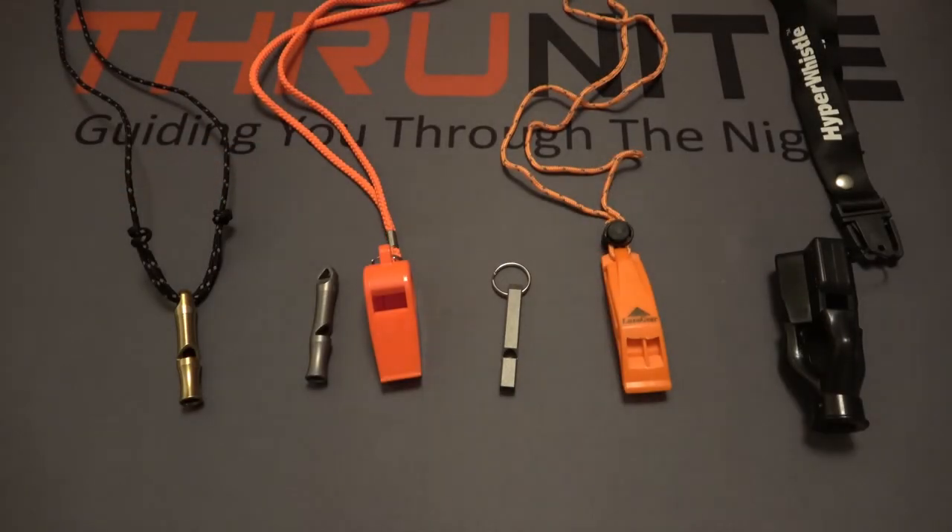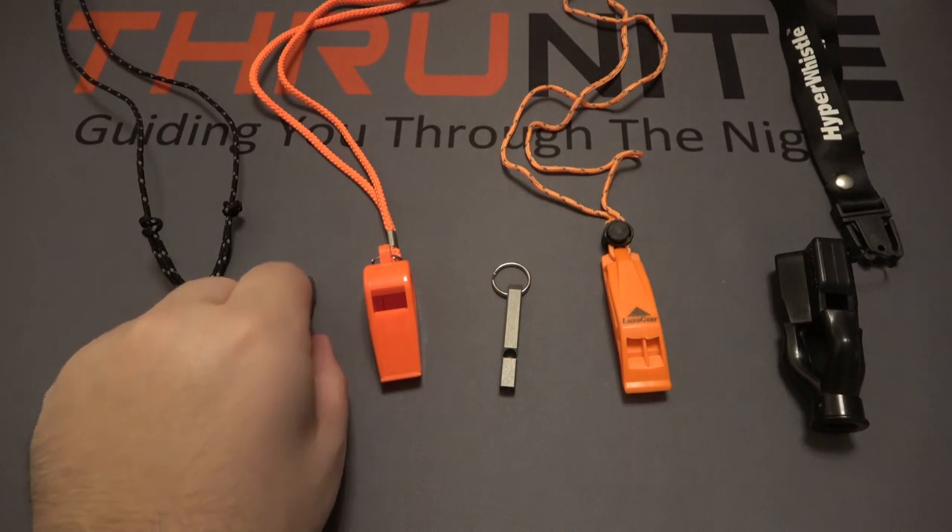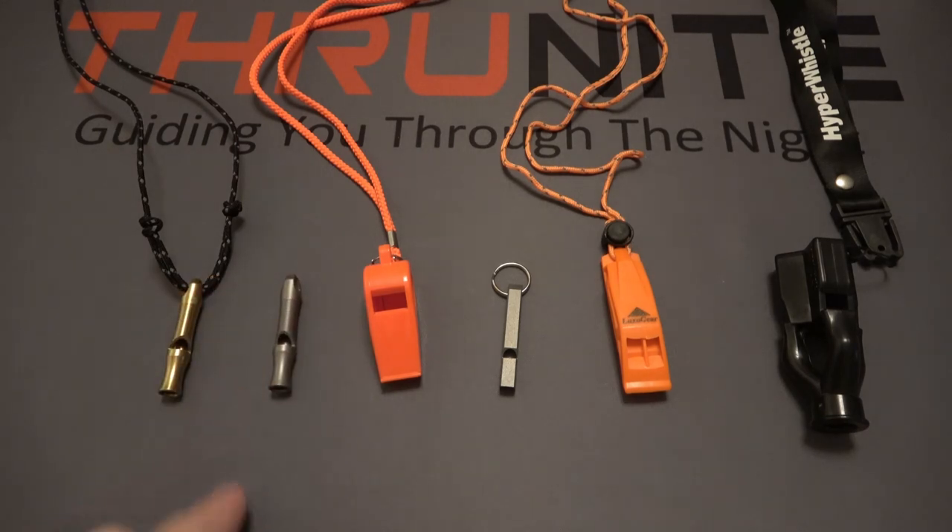These are currently selling for $19.99, but they are on sale on Amazon — as of the filming of this video — for $15.99. If you want to get both, they do have a combination package which would be a couple of dollars cheaper, and that's currently $29.99.